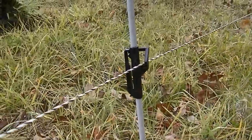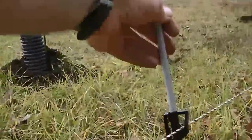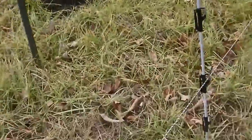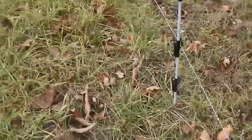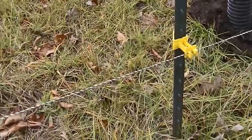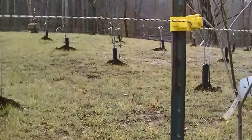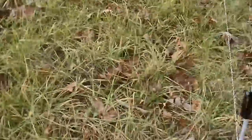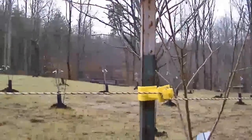This strand of wire is 18 inches from the ground. This post right here is three feet from this post, so we've got a gap of three feet between these posts. I start my first wire at 18 inches, then increments of 18 going up — so 36 and then 54 inches.